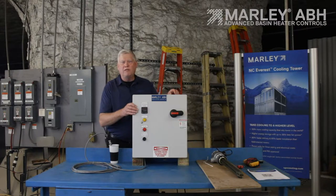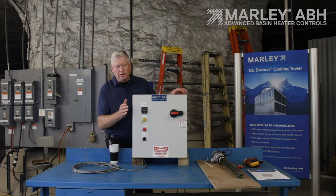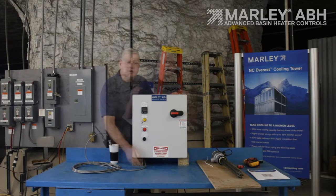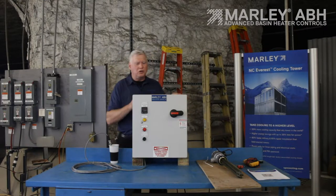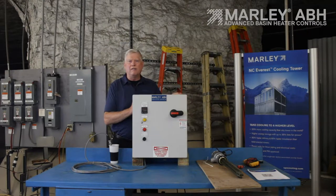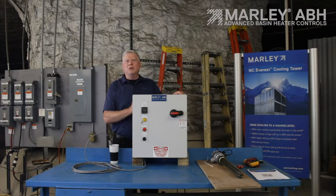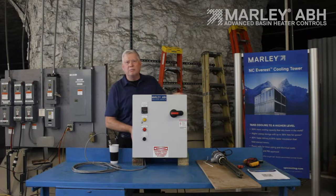This is a fiberglass NEMA 4X outdoor panel — a watertight enclosure. When you're installing this panel, it's very important that you run all your conduits in and out of the bottom of the panel. The reason is that this control panel is generally located at a lower elevation, so any condensation building up in the conduit will find its way down and try to get inside the panel. After you have it attached and your wires run, put some expanding foam inside the conduit. That acts as a nice vapor barrier between the air in the conduit and this panel.